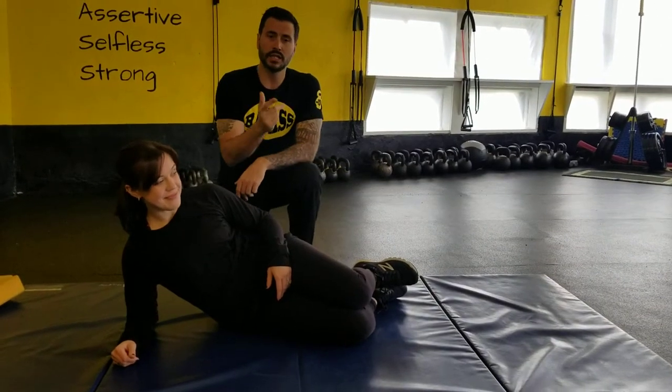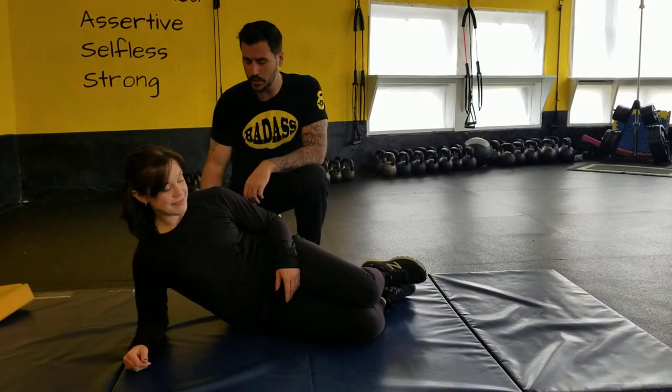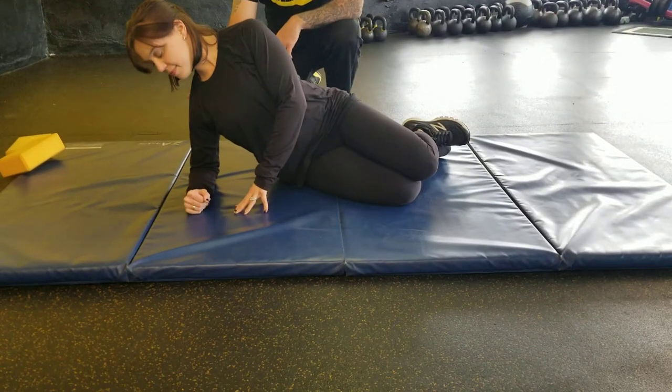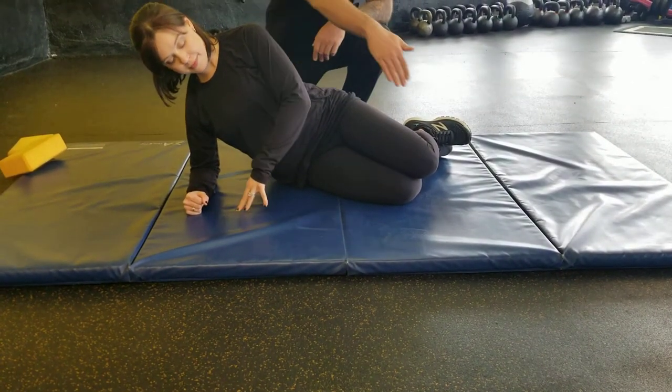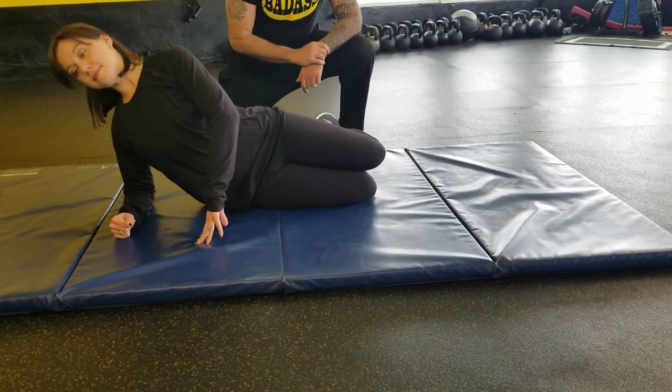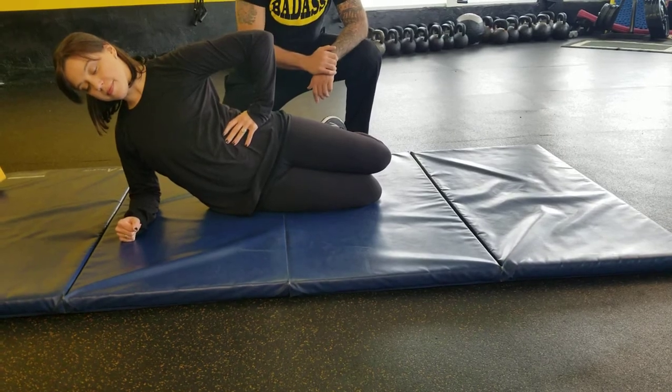Side plank. Positioning is very important with this. You want to make sure that your elbow is right underneath your shoulder. You want to make sure that your knees are in line with your elbow, so Sarah tucks her legs behind. Notice that her legs are bent, stacked on top of each other.